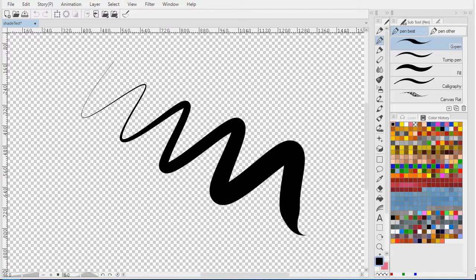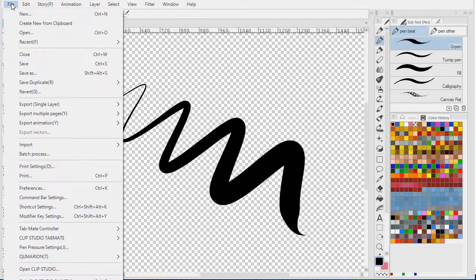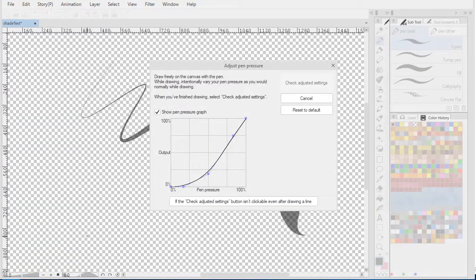If you use Clip Studio Paint, you should check your pen pressure settings occasionally, even if you think they're working well. Go to File, Pen Pressure Settings, and then just draw by varying your pressure.